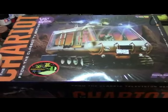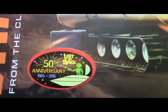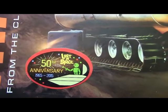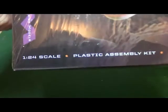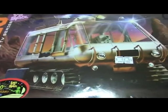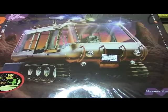All right everybody, back on the chariot. I figured I'd give everybody a closer look before I open it up. The artwork on the front looks really cool — the chariot right here. There's a little sticker on it: 50th anniversary, from 1965 to 2015. Pretty cool. On the side it shows skill level 3, 1/24th scale, from Mobius.